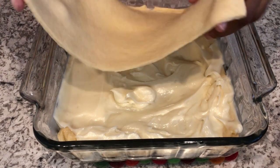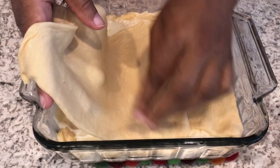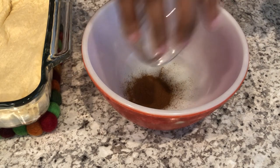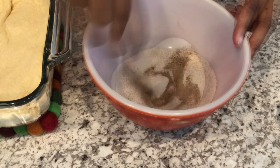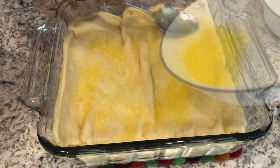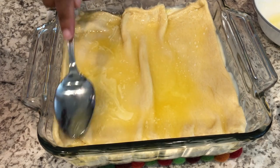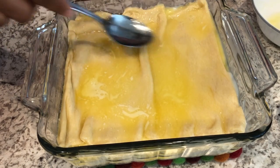Next you're going to take that second sheet of crescent roll and just lay it on top and stretch it to cover. Let's mix the cinnamon and sugar together for the topping. We're going to take that melted butter and just spread it right on top, and then take your cinnamon sugar mixture and sprinkle it all around. Then you're going to put this in your oven preheated to 350 degrees and bake it for about 30 to 35 minutes.